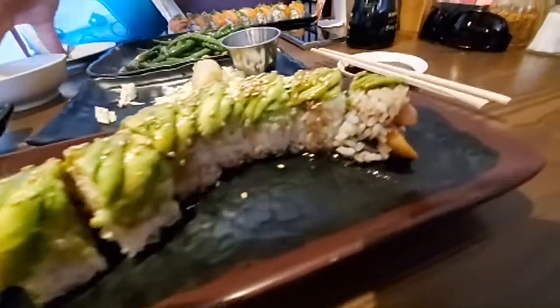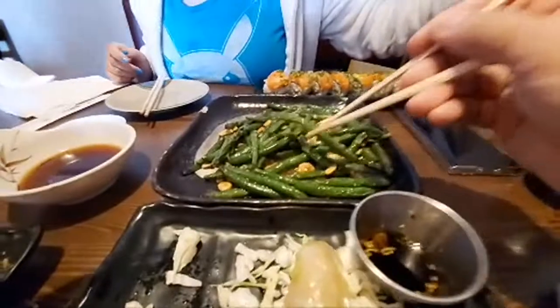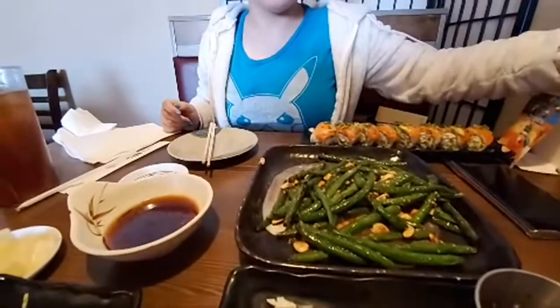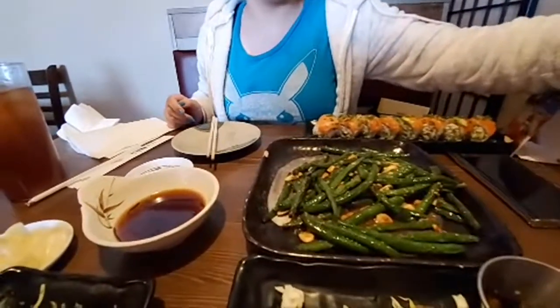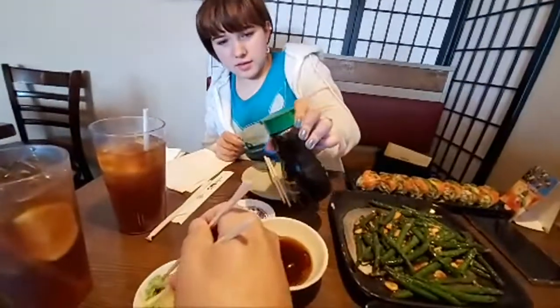I love a caterpillar roll. Let me try a garlic green bean. Is there a difference? Low sodium — this doesn't taste different. This one would be a little saltier. I don't like it really — it's a little taste.